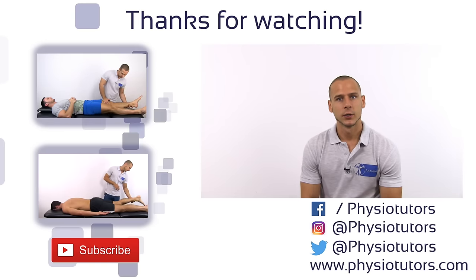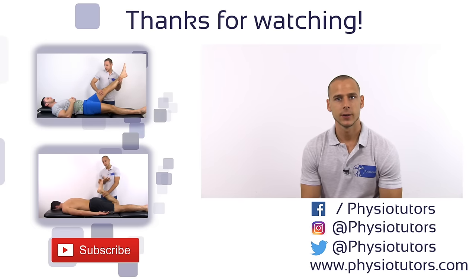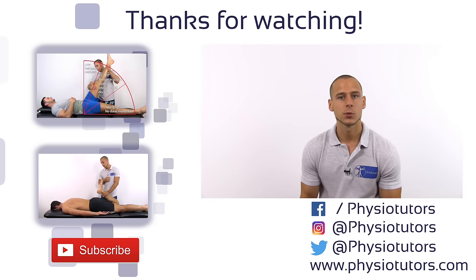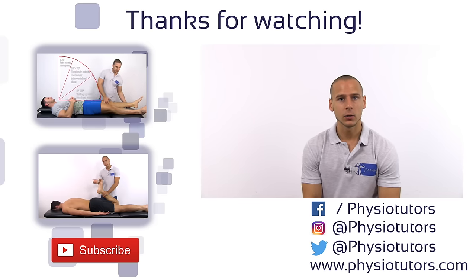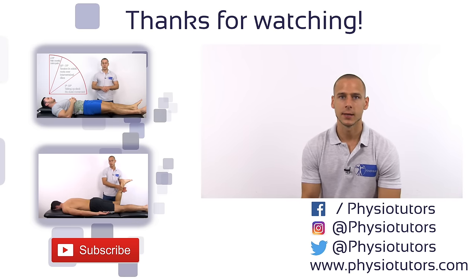Now if you want to learn more about neurodynamic tests, make sure to watch our videos on the straight leg raise test and the prone knee bending test. Like this video, subscribe to our channel if you haven't and follow us on various social media — just click the links down below. This was Andreas for Physiotutors. I'll see you next time.